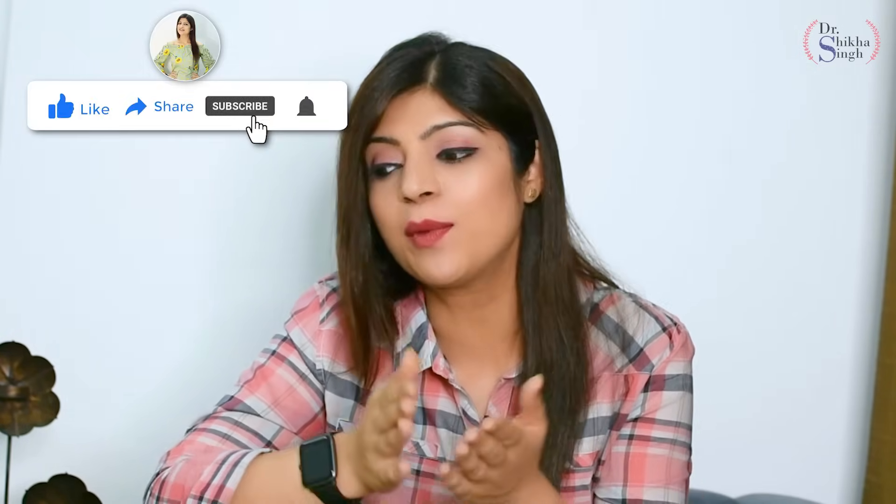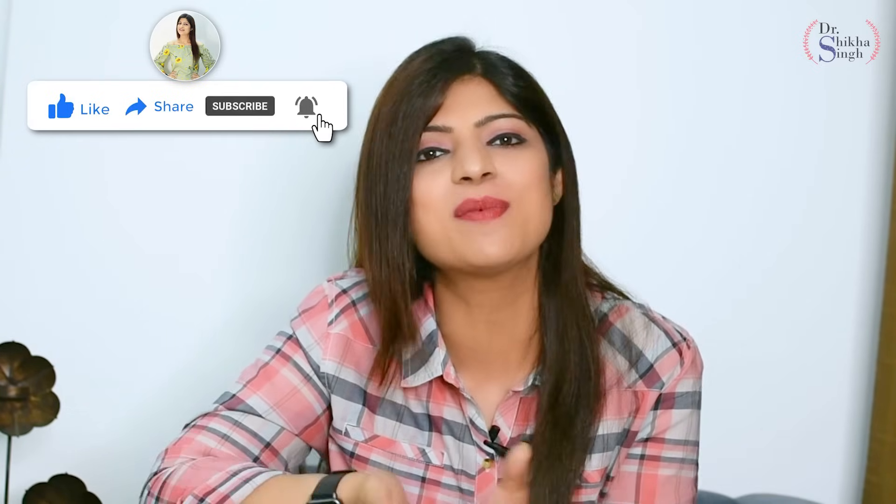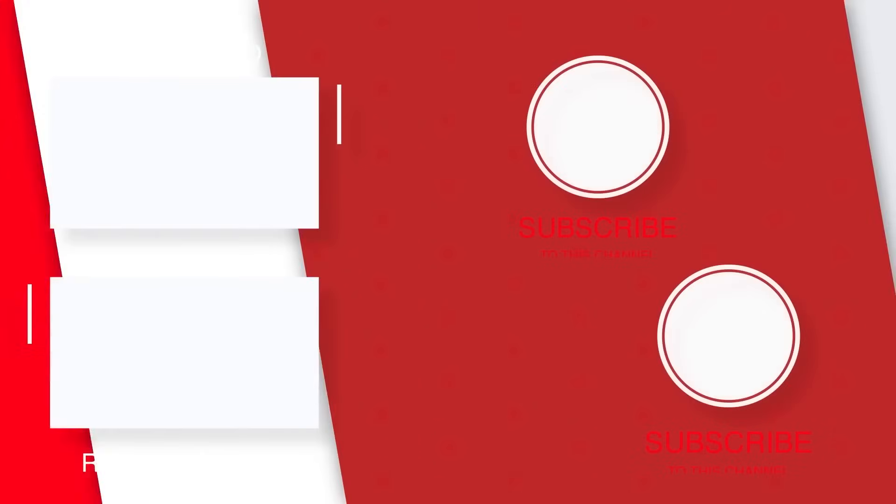If you haven't subscribed to my channel, don't forget to subscribe — I bring a lot of videos good for weight loss and superb for your health, along with diet plans for amazing weight loss. If you are on Instagram, definitely follow me there as I share many of my clients' transformation pictures which will give you a lot of motivation. See you in the next video — stay tuned to my channel guys. Bye for now!